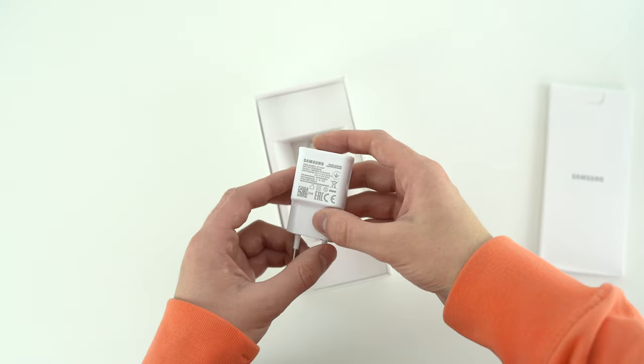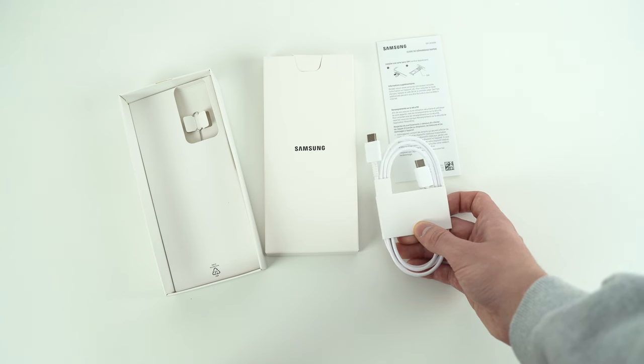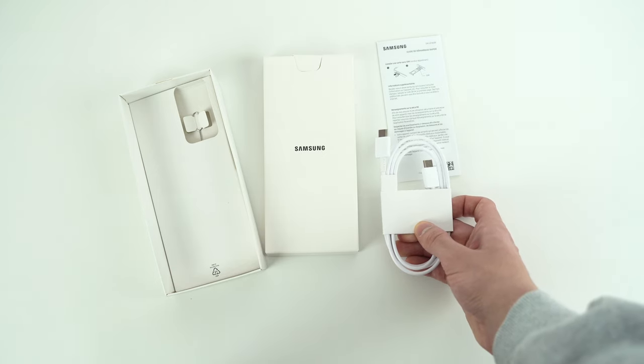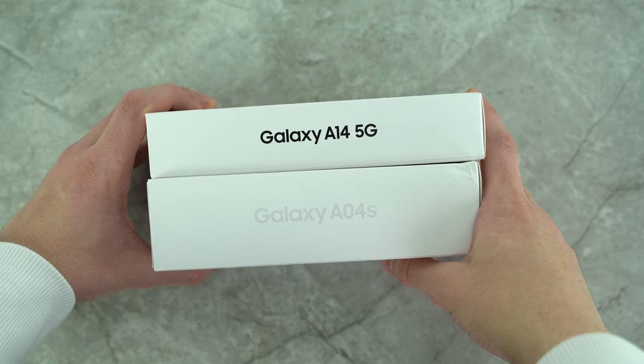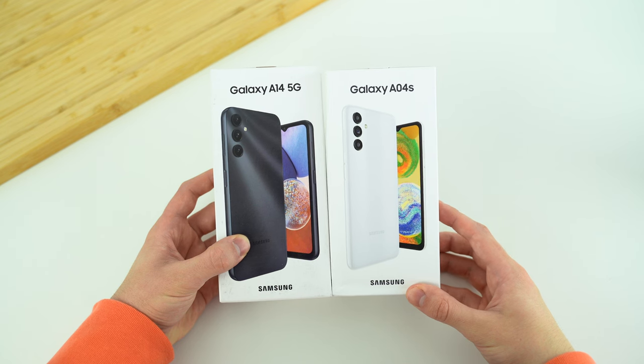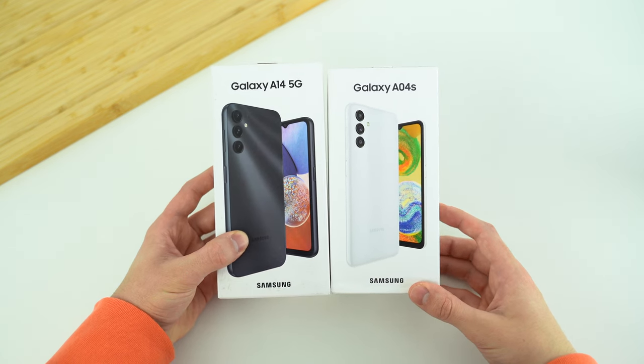This box is what I'm used to seeing for many years with the Galaxy A series phones. My A14 did not ship with a wall adapter, but instead a USB-C to C cable, as well as the SIM tool and the paperwork. This is sadly standard with the slimmer profile Samsung phone boxes, and I'm not a fan of the wall adapter omission, so the A04s is a winner for me in terms of packaging.